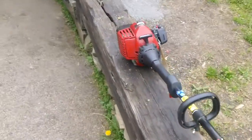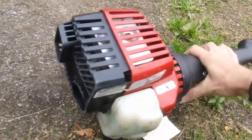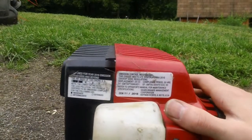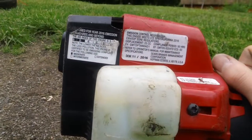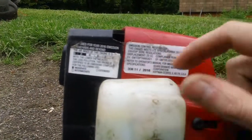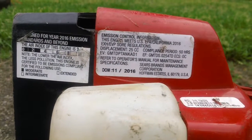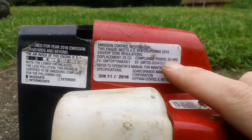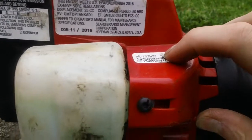Now we'll go to the back of the machine. The identification tag is on the bottom, right below the actual muffler assembly. You have your identification tag and your emissions information. This is a 2016 model, made in November 2016, made for Sears Brands Management Corporation. The emissions period compliance is 50 hours, and there's also a secondary identification tag with the model number.